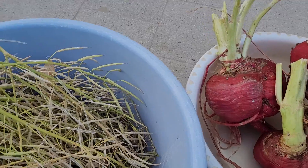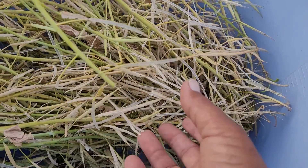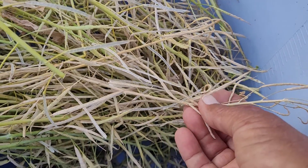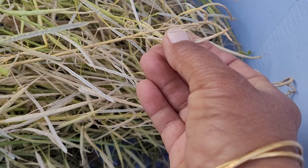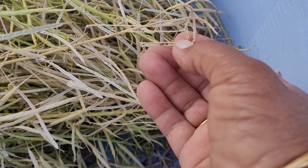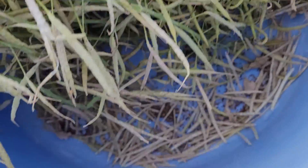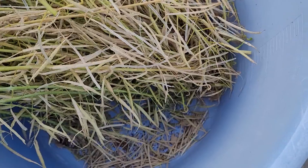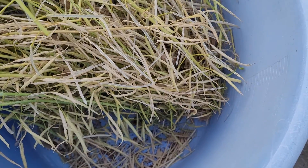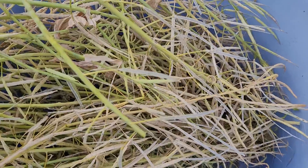After a month, they are ready to be harvested. See how the color has changed. I put them in a tub and will keep it in a cool dry place for two to three days.